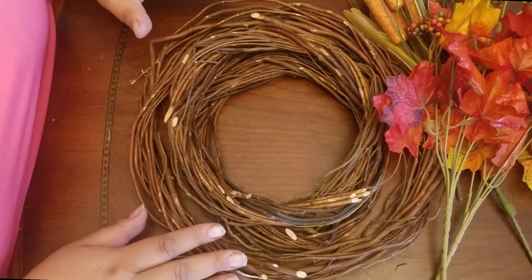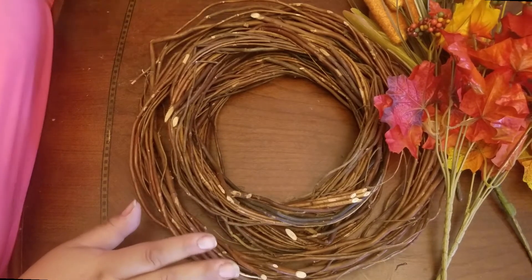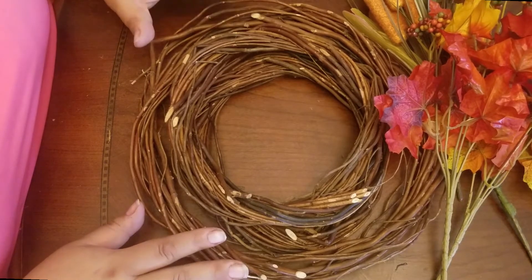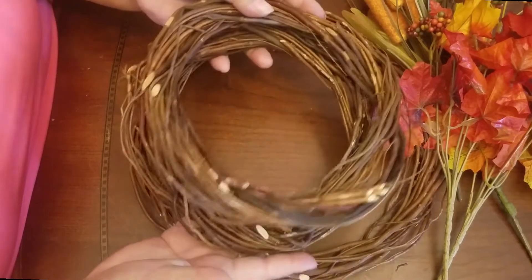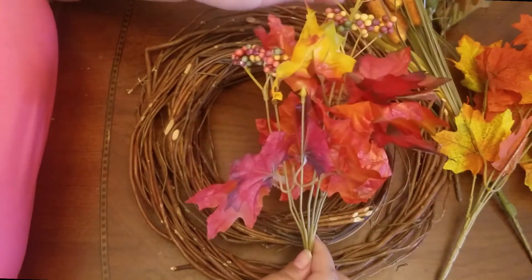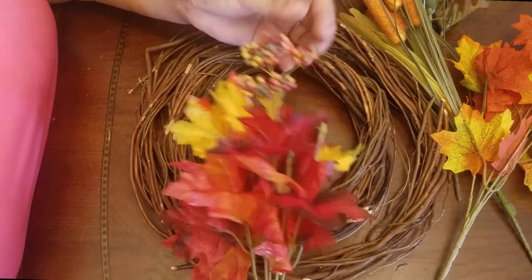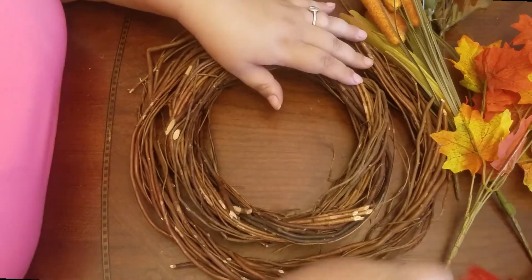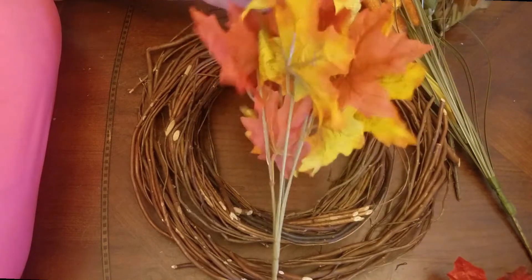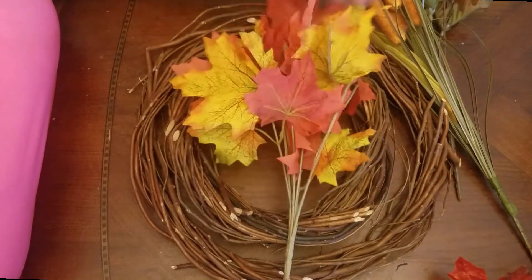I went and got a door hanger for the house — it's an orange door hanger. I got all of these items at the Dollar Tree. They had these really neat wicker or twine type small wreaths, so I got two small ones and one large one. I also got some little fall foliage — I really like the little berries, they were really colorful. And I got another one of just fall leaves; I really love the colors.